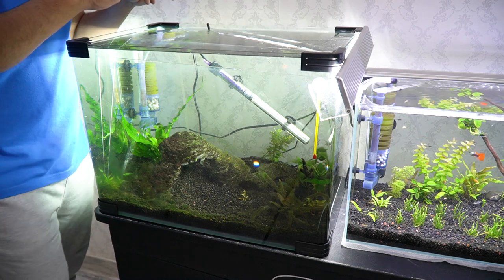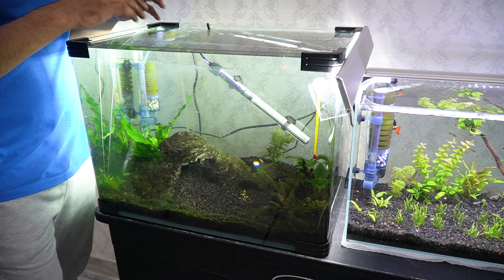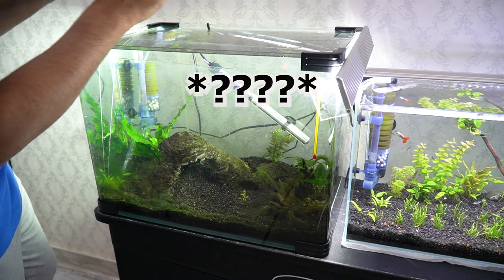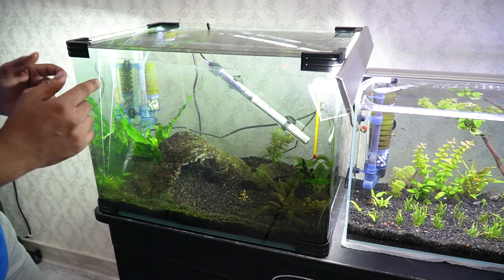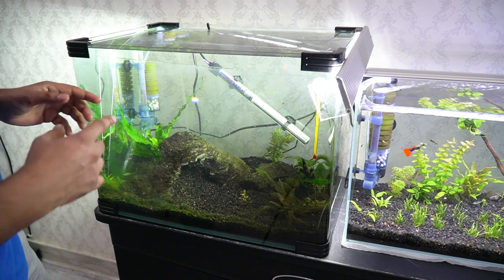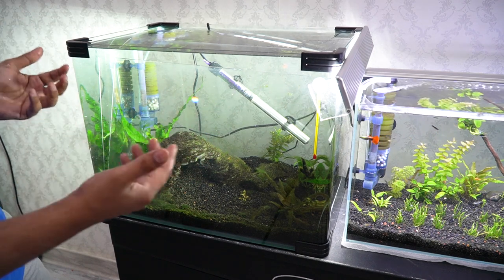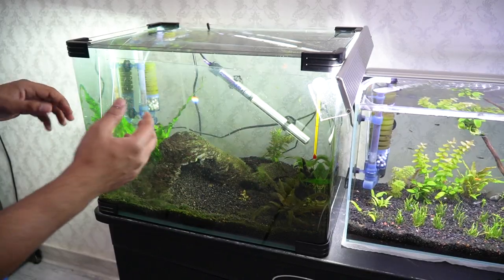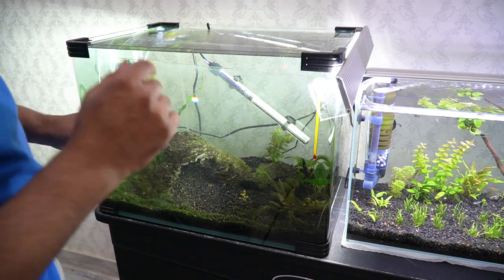So the glass lid, the aquarium itself, the heater, the filter — everything in there is going to be sterilized. Any kind of parasites or bacteria will die off. It will also kill the plants and the beneficial bacteria in the filter. I don't want to lose the plants, but I can always grow more from my other tanks. I want it to be safe for the fish, so now I'll add the chemical.